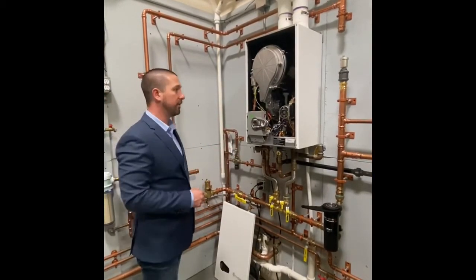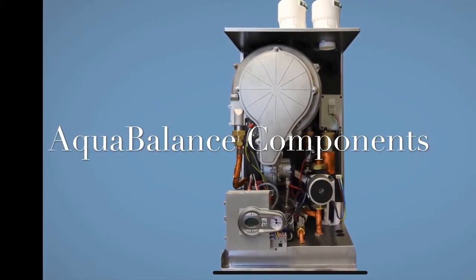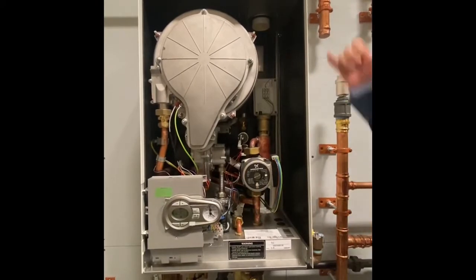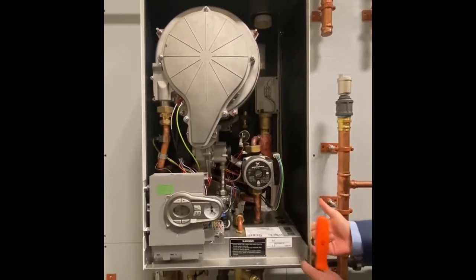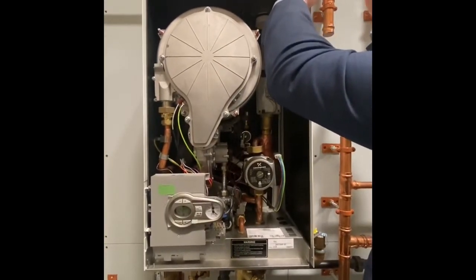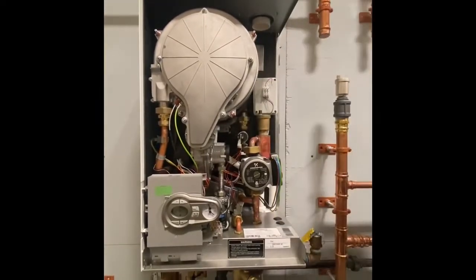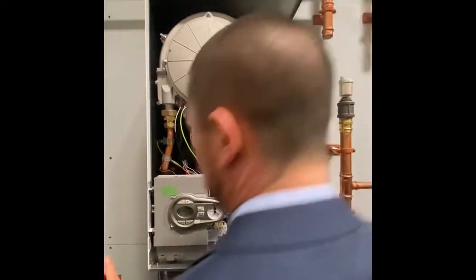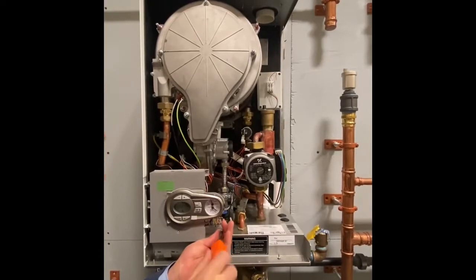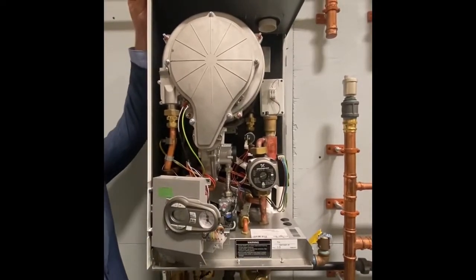We're going to do a component overview. Normally there are two screws on the side and two on the bottom — I only have one connected so you're not watching me remove screws for too long. With just those four screws you can remove each side of the boiler for full access on all three sides. There's one screw holding the control in place; when that screw is out it's hinged on the left cover so you can swing it out of the way.